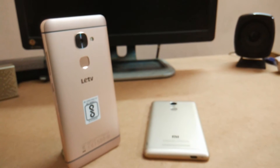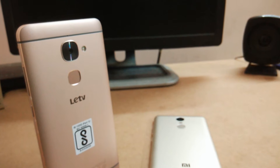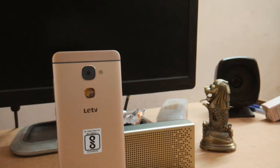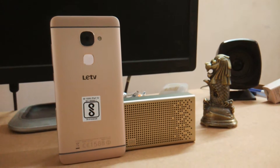Hey guys, my name is Shivam Keish Rewal and today I have the LeuEco Leu2 with me once again. In this video we will be taking a look at the camera performance of this device. We will examine some of the snaps that I took and also look at some video recordings to help us decide whether this device supports a decent camera or not. So without any further ado, let's get started.